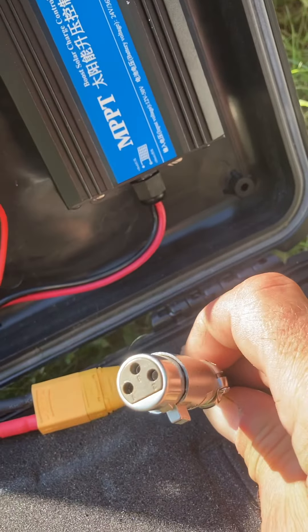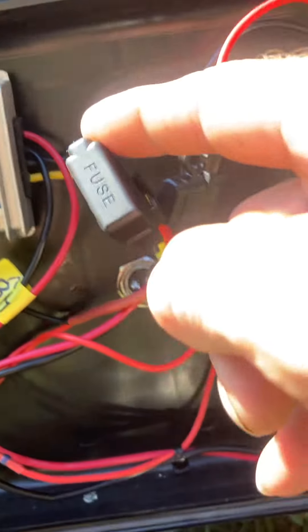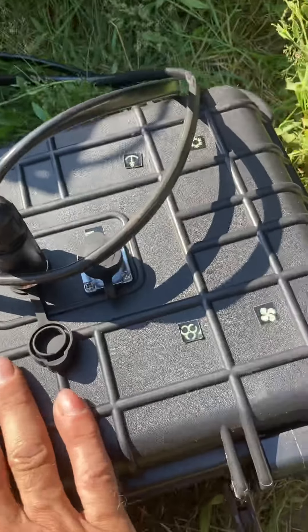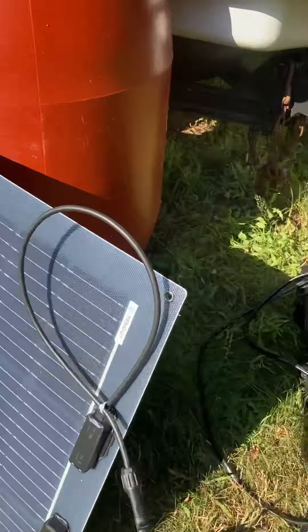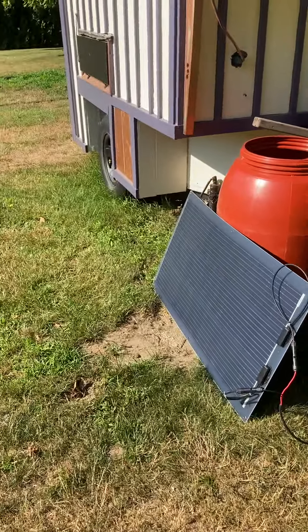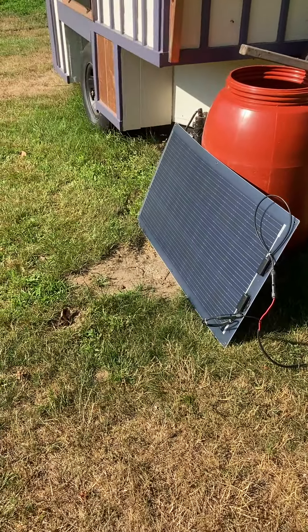Both inputs are fused — I have two fuses, one for the controller and one from the battery to the step-down. It's in a waterproof case-type box that fits the 20 amp-hour battery perfectly. I have a hundred-watt flexible solar panel and I think it's going to serve its purposes quite well.